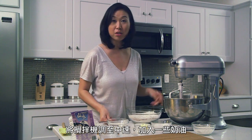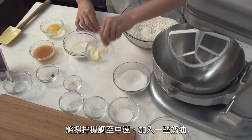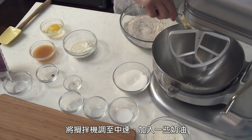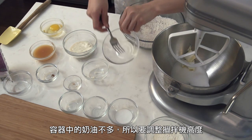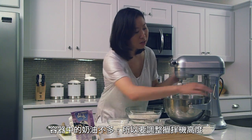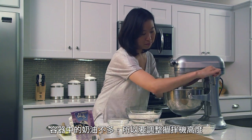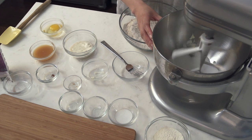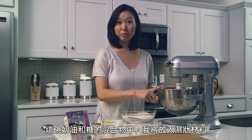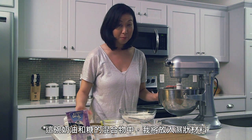And then in a mixer on medium, I will be creaming together a little bit of butter and then six tablespoons of sugar. There's not a lot of butter here, so you might have to scrape down the mixer a little bit. To this creamed butter and sugar mixture, I am going to add my wet ingredients.